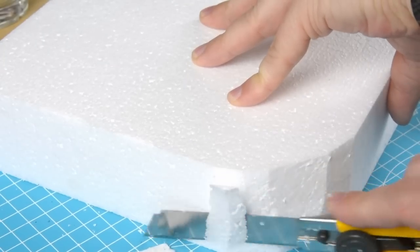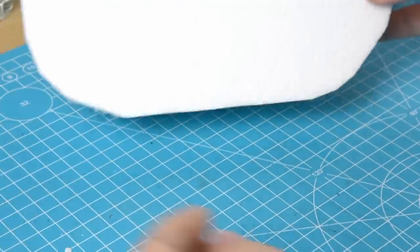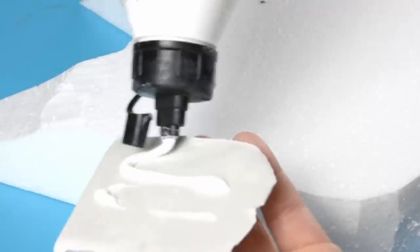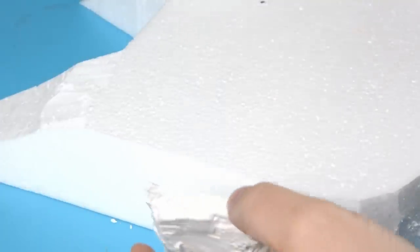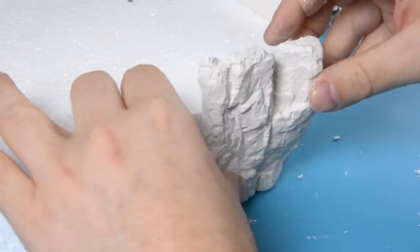I decided to round the corners on the back of the hill so it doesn't look too square. In the past I've had some problems getting hot glue to stick to plaster rocks, so I thought I'd try using PVA glue this time.